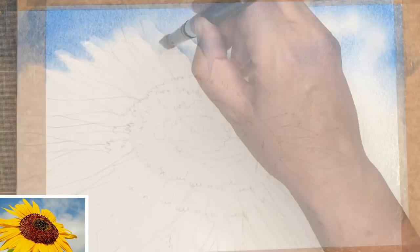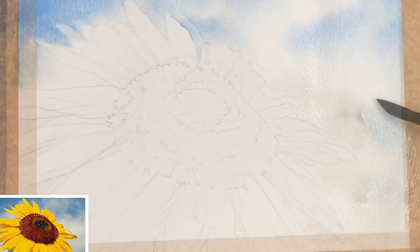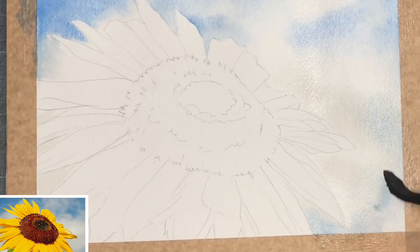I'm using some very watered-down quinacridone rust with a touch of the cobalt blue for that soft shadow in the clouds. I'm just finishing off now using a tiny bit of cobalt blue, just to give a little bit more oomph to those cloud shadows and putting it into some of the gaps in the petals.